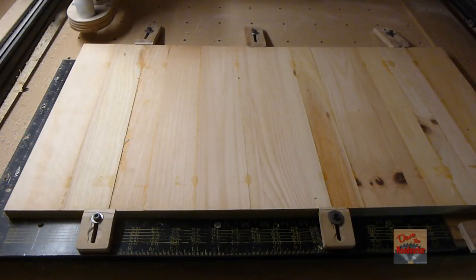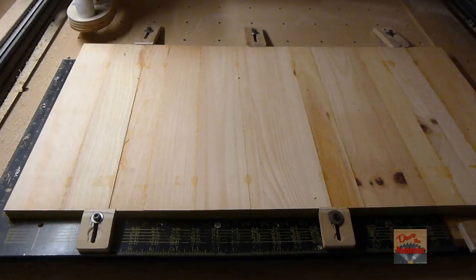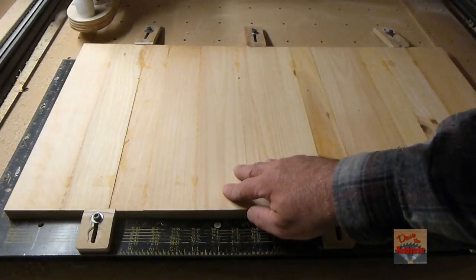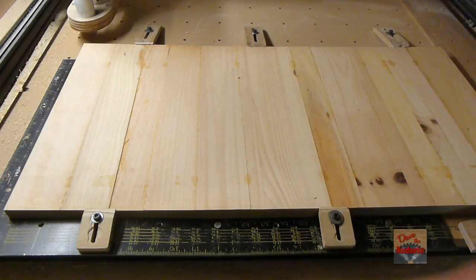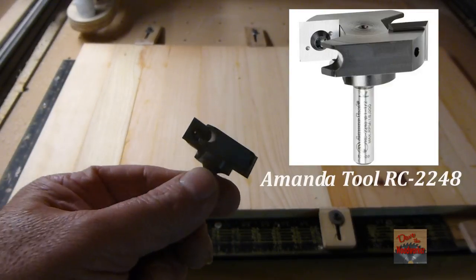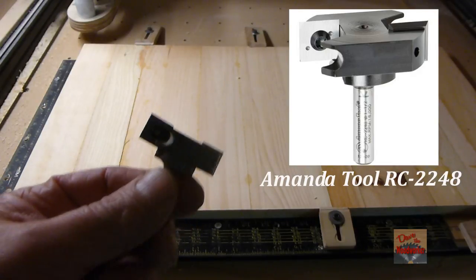Hi guys, Dave here. Today I took some pine boards I had left over, roughly around 15 inches. I glued them up and it's 29 inches long, but you can see it's not level. What I want to do is surface this so I can have a level edge. This is the bit I'm going to use — I got it from Tools Today. It's got carbide inserts, so let's try it out.